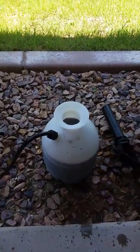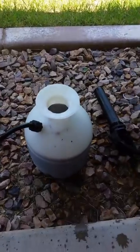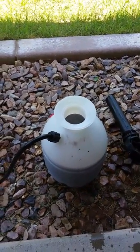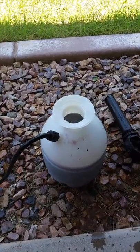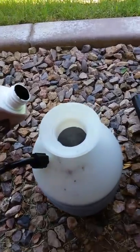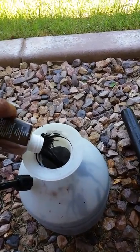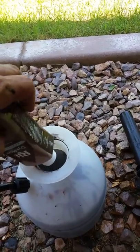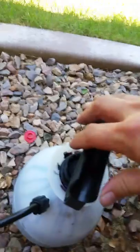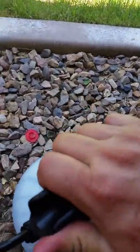Now, if you can see, I poured the liquid in there and I'm gonna add the dye. We're gonna pour the dye color inside the container. Turn the container on and mix it.